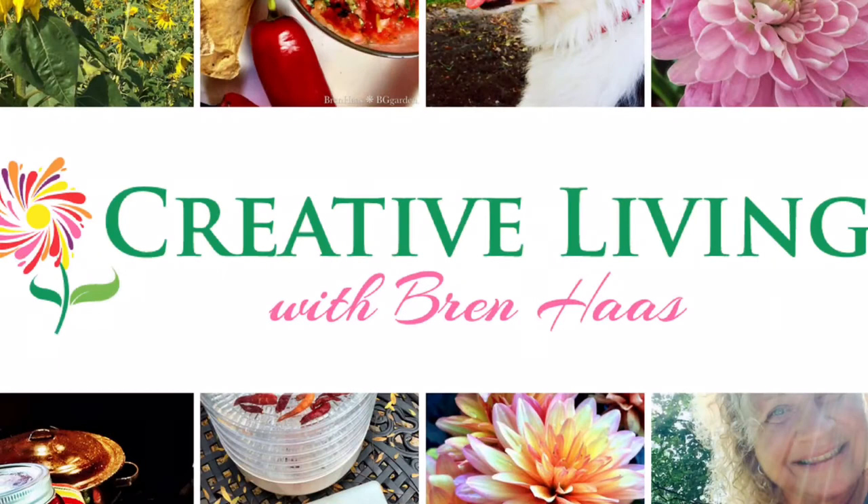Well, thanks for joining me on my show today. If you have any questions or comments, please be sure to connect with me at my website at brenhaas.com. I look forward to bringing more fun, creative ideas to you throughout the summer. So until next time, I hope you get out in the garden. See you soon!